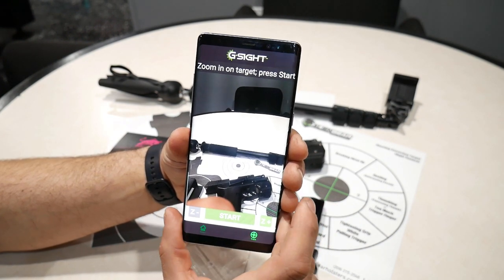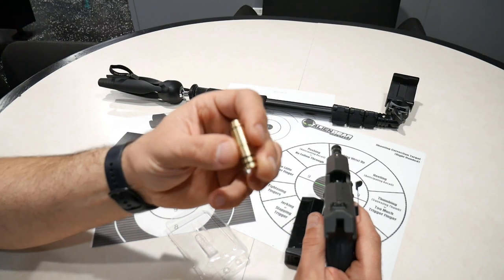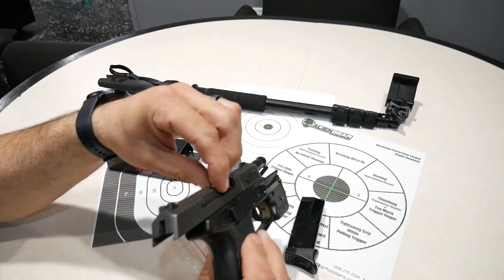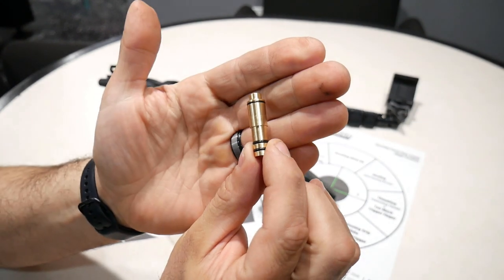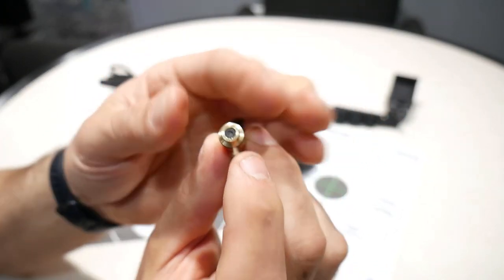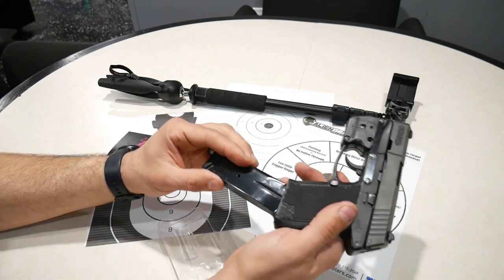First things first, you're going to want to install the laser into your pistol. They do have different caliber lasers — I'll put links in the description box below where you can get this off Amazon. If you've got a 45 caliber, 9 millimeter, or 380, they make all calibers. You're going to stick this into the barrel of your gun. It has rubber O-rings that hold it in place — this will not damage your gun at all. Slide it in with the black pad facing back, that's what your hammer is going to strike.